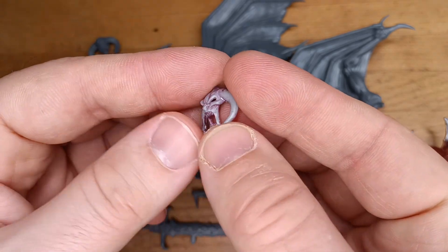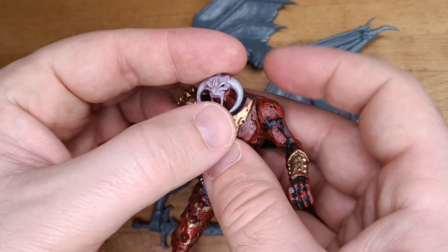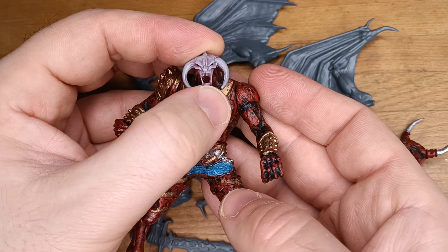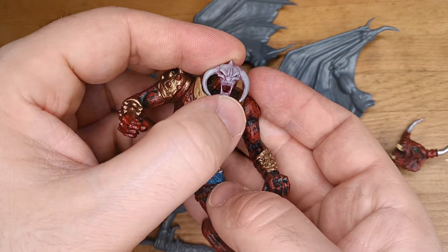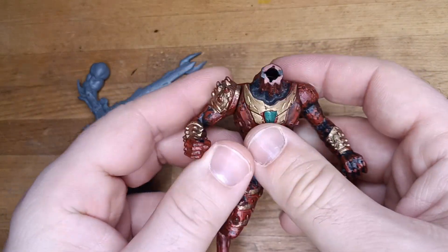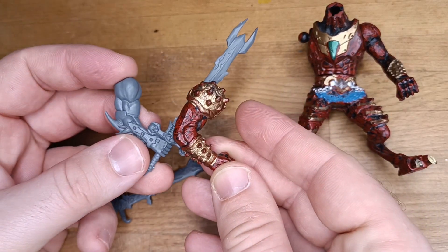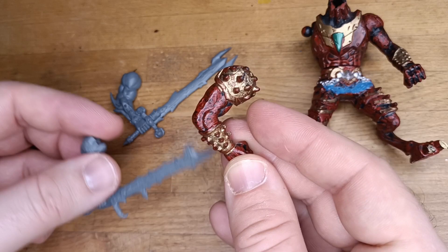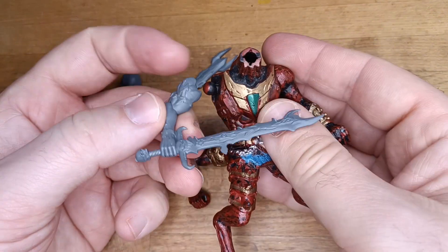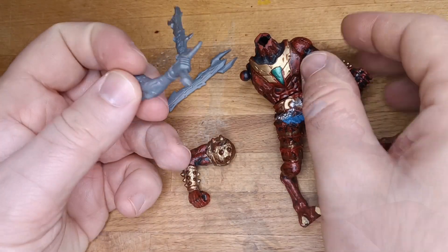This head was from a custom dreadnought I picked up some time ago, and the original set I thought was a defiler or something like that. Let me know in the comments. And the first part I decided to customize or kitbash was the sword, the demonic sword. Despite trying to change the arms completely, the original arm was of the right size.